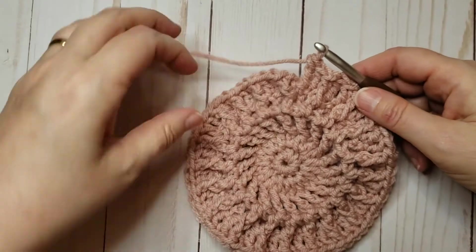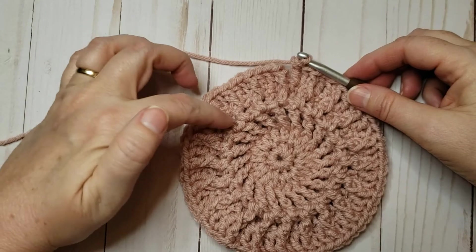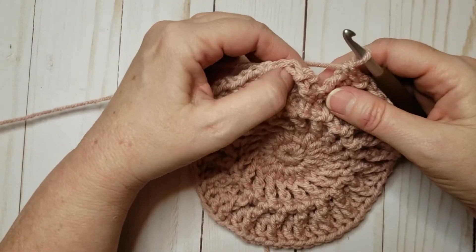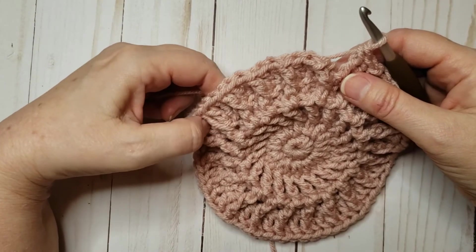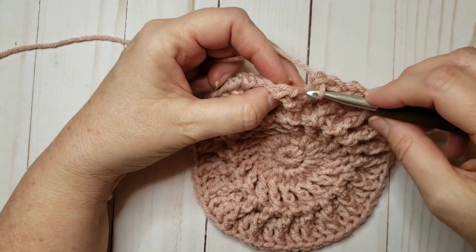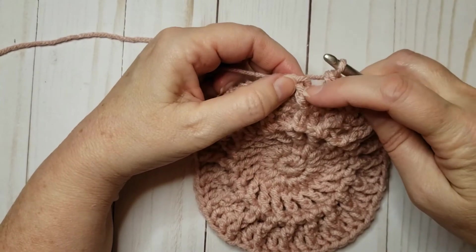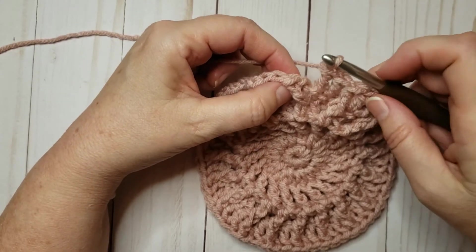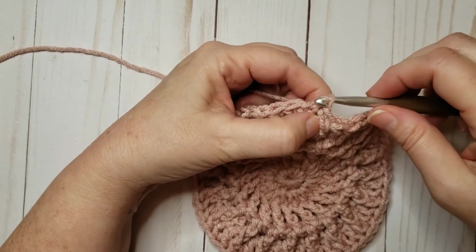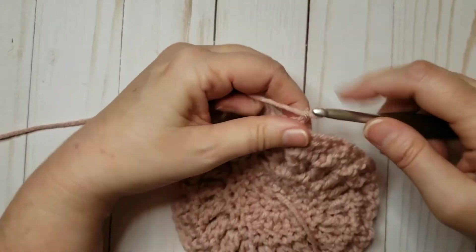Here we are at the end of round five. If I press down and flatten this out, you can see we've got these little raised areas of stitches and then stitches that are more toward the back, and that's giving us the beginning of a nice waffle look — the waffle grid. Just a reminder: we started with a chain two that is not counted as a stitch, so I'm going to ignore the chain two and join to the top of the front post double crochet with a slip stitch, then turn and chain three.